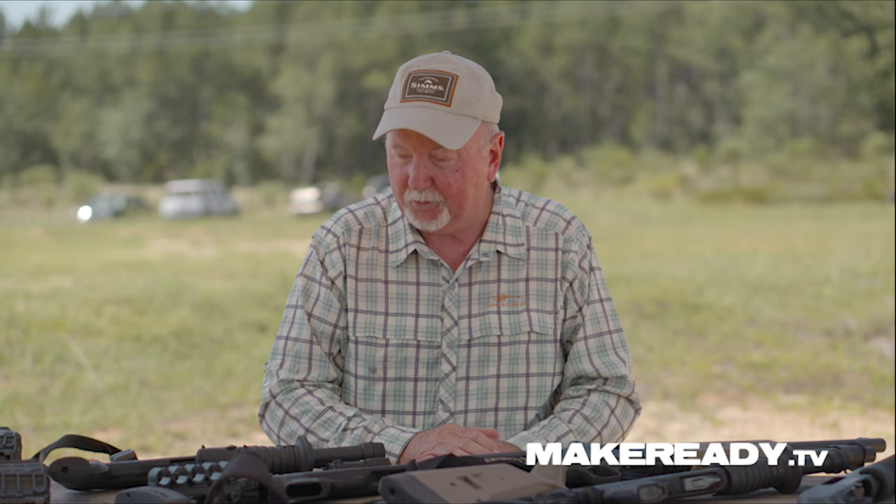If your shotgun stock does not fit, shooting a shotgun can be a painful experience and can, in fact, cause injury. Having a stock that fits properly is a big, big step in the right direction. We become very, very efficient shooting a shotgun with a properly fit stock.